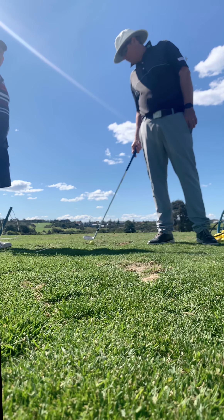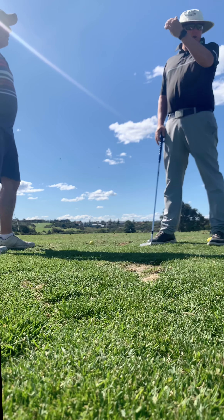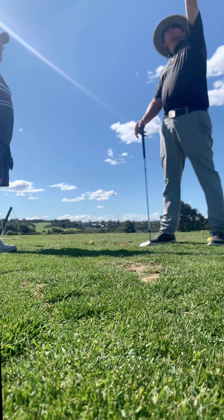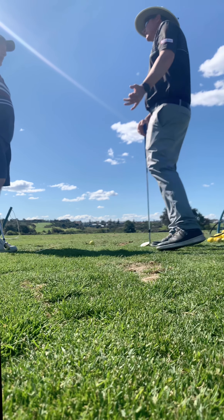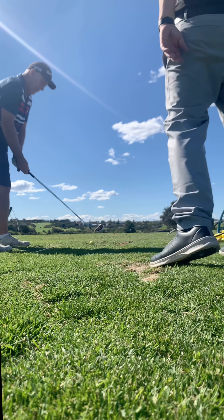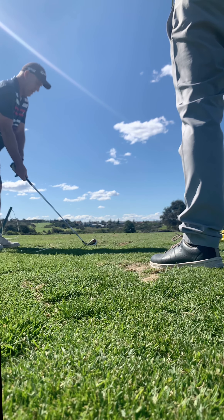Go grab a longer club. Get the four iron — hit the four. I tend to hit the rescue more than the four, but I've been going to the four now. You should be able to hit both. Hybrids are meant to go high and to the left because most people can't get it in the air with long irons and they slice it. You hit high and curve it to the right mostly, so stand a little bit further away.